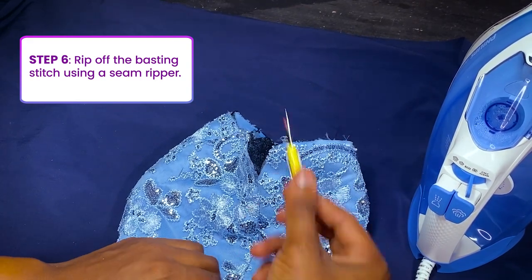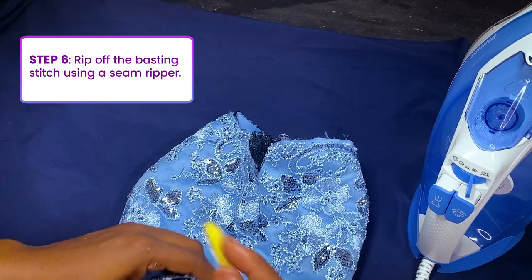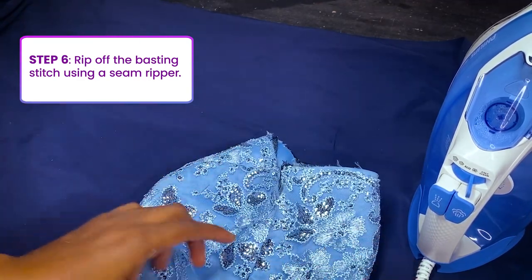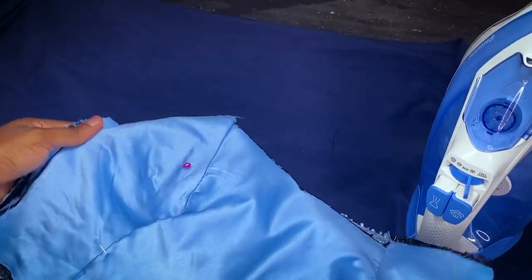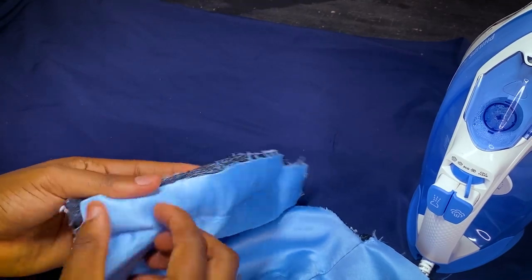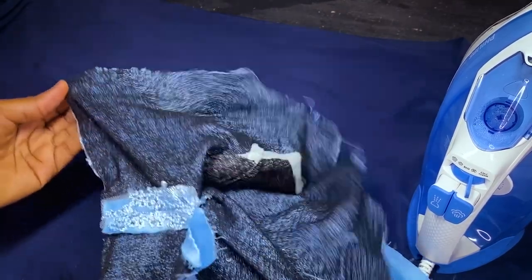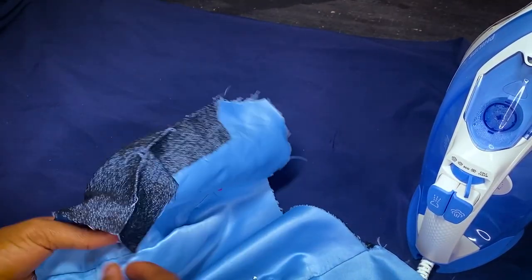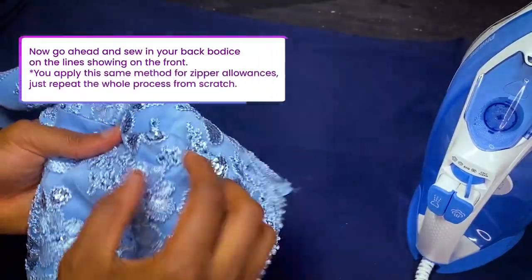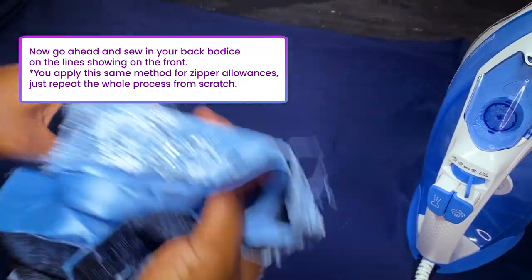Now take your seam ripper and loosen the basting stitch — the loose stitch you sewed. Use it carefully. This process you have to be very careful, and you have to be very familiar with the kind of lace you are working with. Now you can see the lines you've sewn and ironed out super smooth.